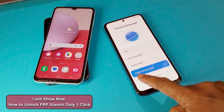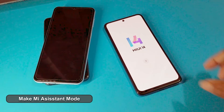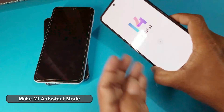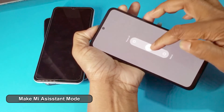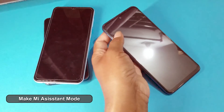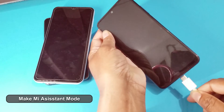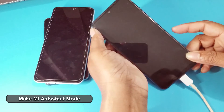You can see how I can unlock with the unlock tool. You can buy tool credit from my unlocking server, dmunlocker.com. Now make MI assistant mode.